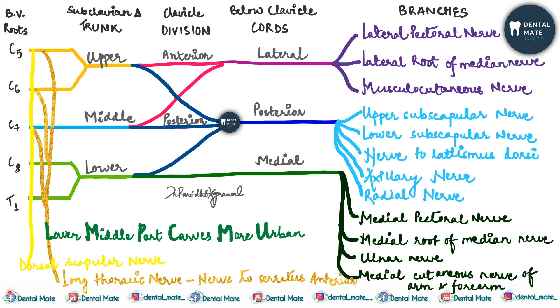The third mnemonic is 'Lower middle part carves more urban.' 'Lower middle' represents the medial pectoral nerve. 'Carves' gives the medial cutaneous nerve of the arm and forearm. From 'urban,' U gives the ulnar nerve, and M from 'more' gives the medial root of the median nerve. This is how you can remember the brachial plexus easily.